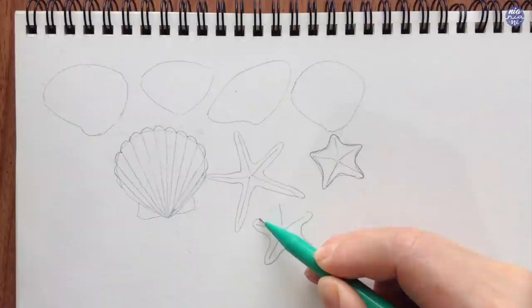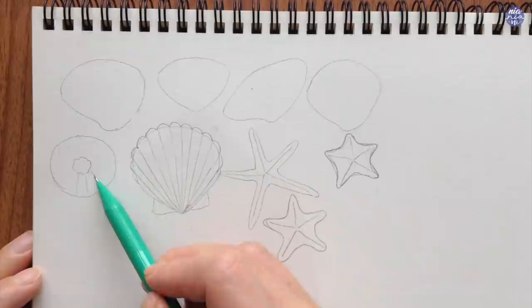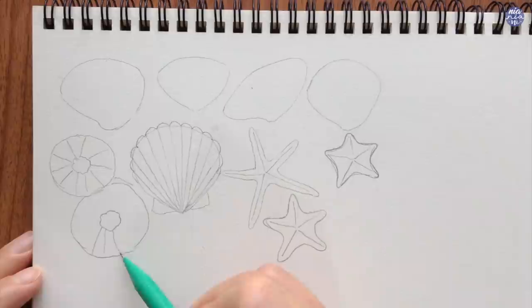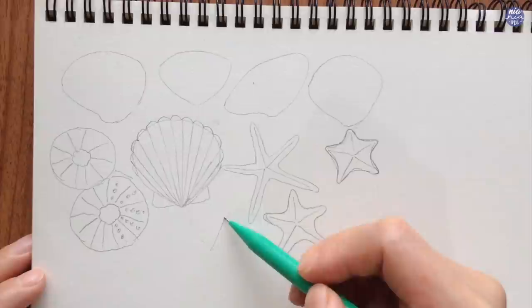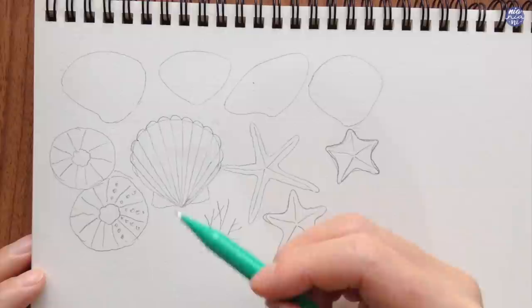Next I'm going to draw sea urchin shells. I keep this simple by drawing a somewhat imperfect circle and also drawing another jagged imperfect circle in the middle. I follow this up with lines going radially towards the center, then finish with little circles to represent where the pointy stingers are, placing them in all the little sections created by the lines. For whatever space I have left I'm also going to paint some small coral reefs, which I treat quite similarly to how I draw branches but with thicker lines, and that's basically it for all the elements.